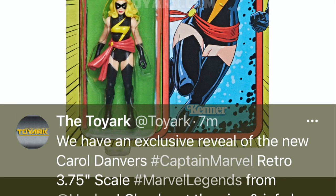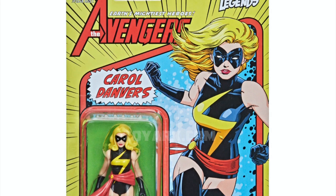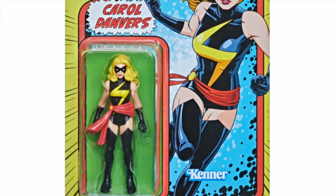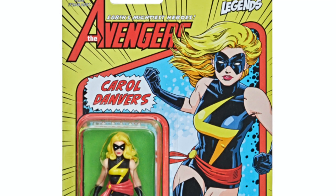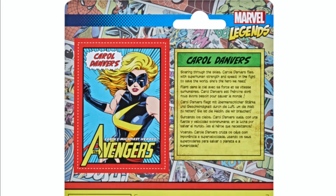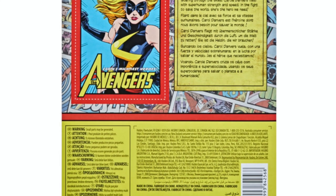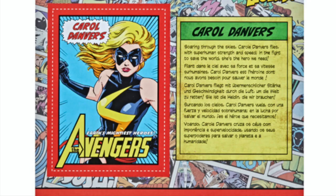We did get some reveals starting off with the Toy Fair arc. If you haven't checked them out, please do. They revealed the Carol Danvers figure, a 3.75 inch figure in her Warbird costume. This is for wave one hitting Target in March and then every other retailer a month later in April 2021. The card art is really what makes it — it just pops and sizzles. Total retro goodness. You cut the card out on the back, a little bio and such.